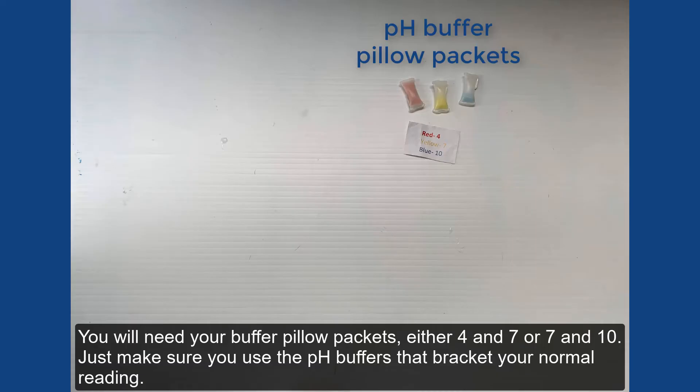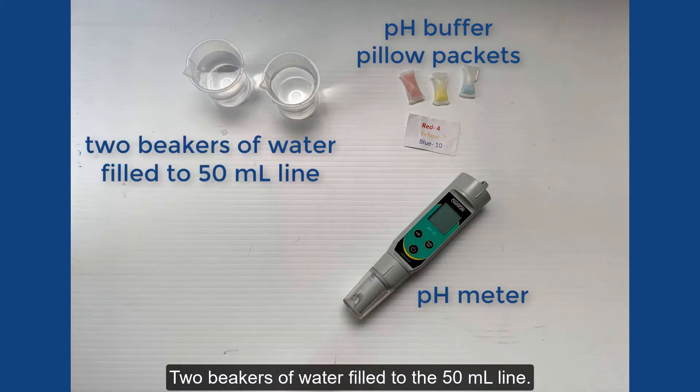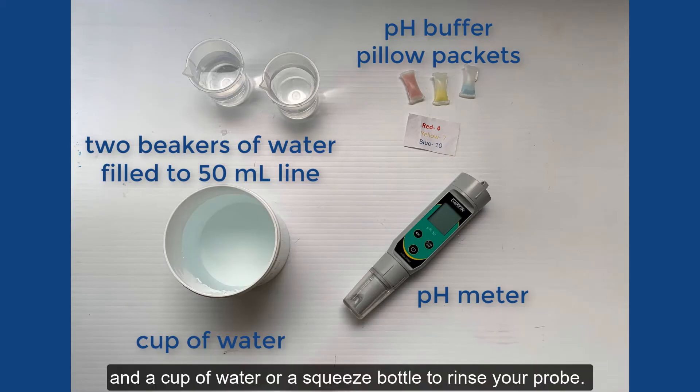You will need your buffer pillow packets, either 4 and 7 or 7 and 10. Just make sure you use the pH buffers that bracket your normal reading. You'll also need your pH meter — try to soak your meter in buffer 4 solution for about 30 minutes prior to calibration. Have two beakers of water filled to the 50 ml line, and a cup of water or a squeeze bottle to rinse your probe.